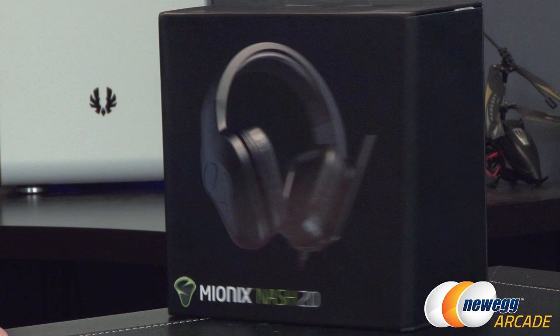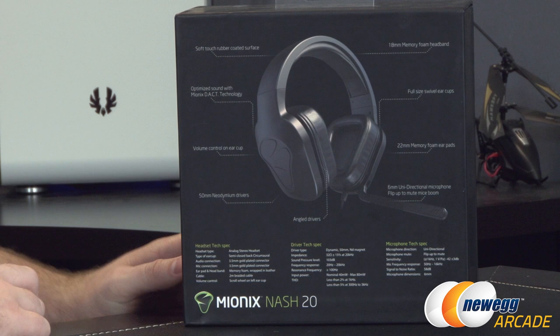Starting off with a look at the retail box, there's a picture of the headphones as you might assume they would put there. Also here in the back, some of the actual specs.